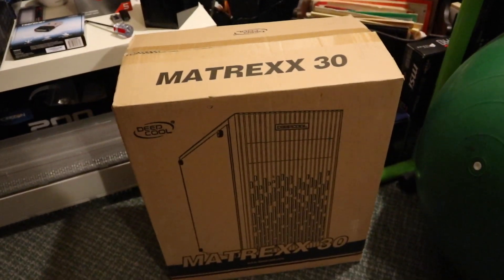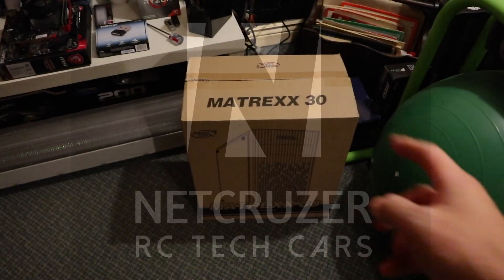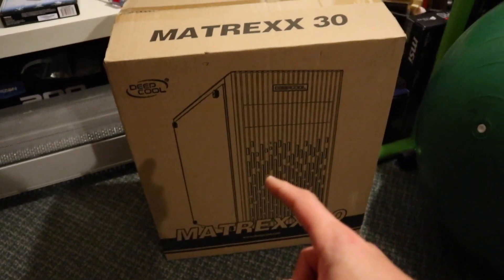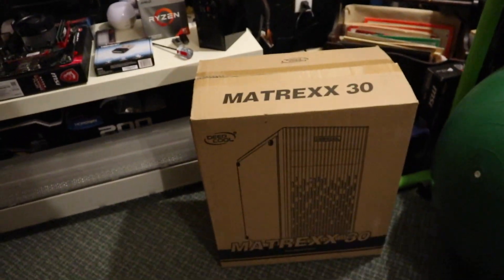We're gonna get this case out of the box, take a look at it, and put a system in. We're gonna try out this computer case, the Matrix 30. This is the cheapest ATX size case that has real tempered glass, and we're gonna build this thing.